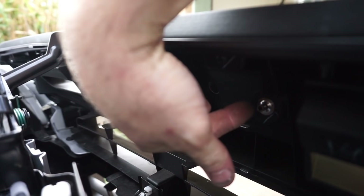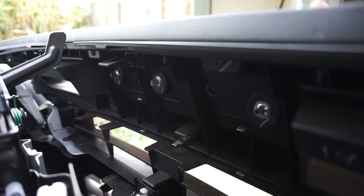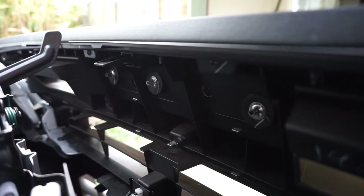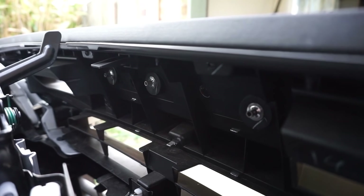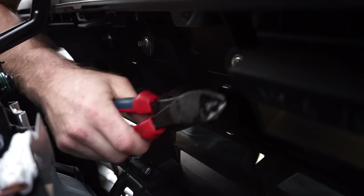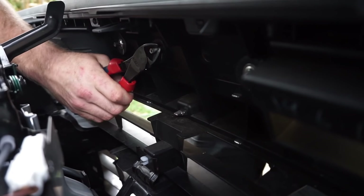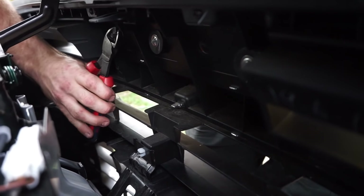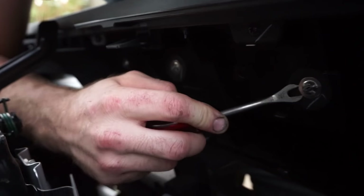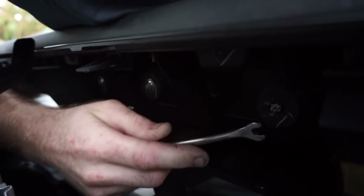Here you can see the three pins — one there, one there and one down there. They're the three pins that hold this Isuzu badge in. You can see that they have the little locking collar on them, and they're pretty hard to get off because it's locked onto the plastic. So what we're going to do is just chop that bit off and take the badge out. Now we've cut them off, it'll be pretty easy to get these off.